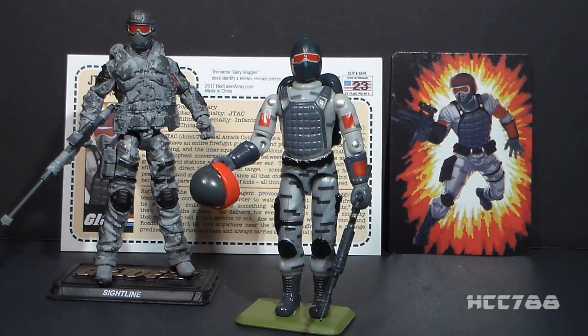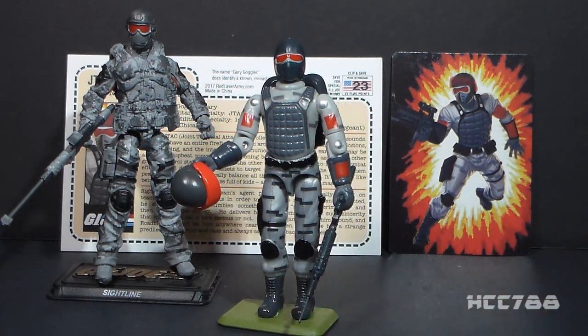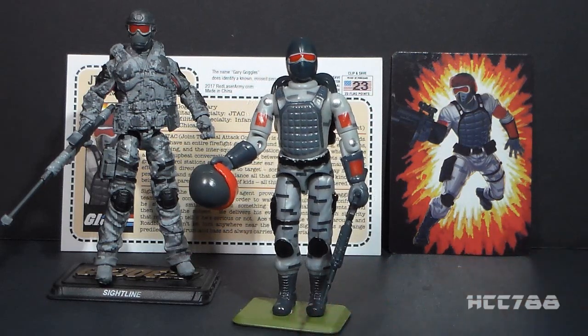In summation, I love this figure. I was not expecting to get it at JoeCon — I didn't know they would have them available, and so when I found out, I had to get one. I was thrilled to get it. I think it's a really nice figure all on its own, but also an excellent tribute to one of our community who has passed away. I was impressed that Hasbro thought enough of Gary to do their tribute to him, and Joe Declassified has followed up with this excellent figure that really complements the modern Sightline figure.